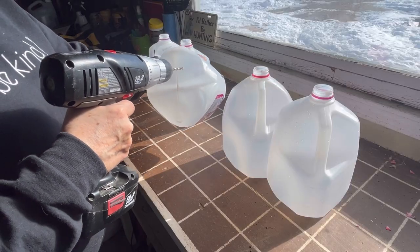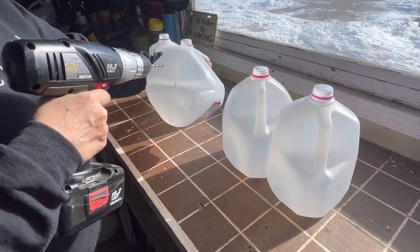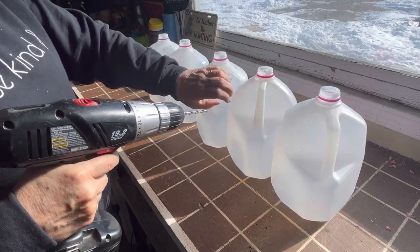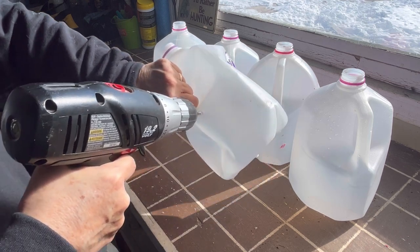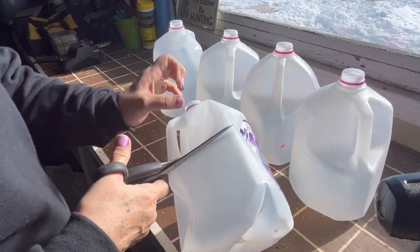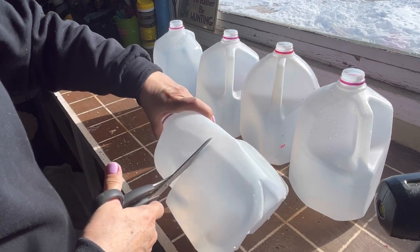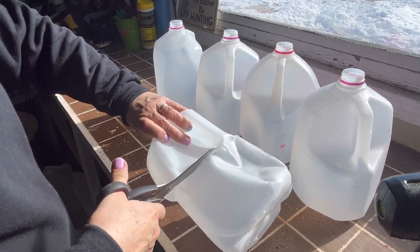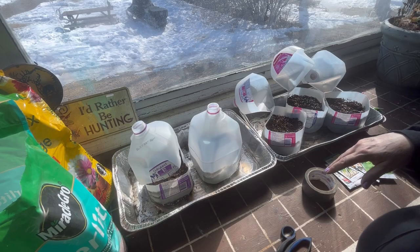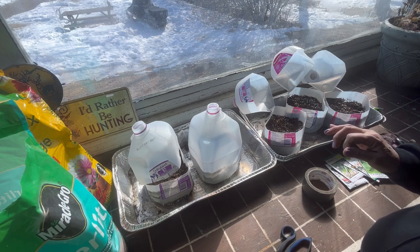If you haven't heard of the winter sowing method, this is a process of setting up milk jugs or other clear containers similar to a milk jug, getting them set up with some potting soil, planting seeds in them, sealing up the container, and setting them outside in the freezing temperatures. Depending on what zone you're in and what you're trying to grow, you can start as early as January. Here in a cold climate, we usually start in February into March, and now we're very close to April — I've just been really busy doing other things.